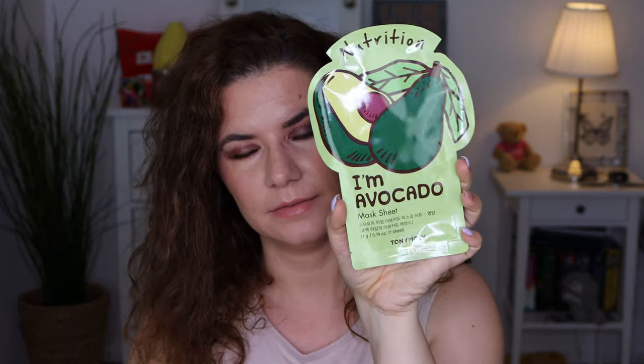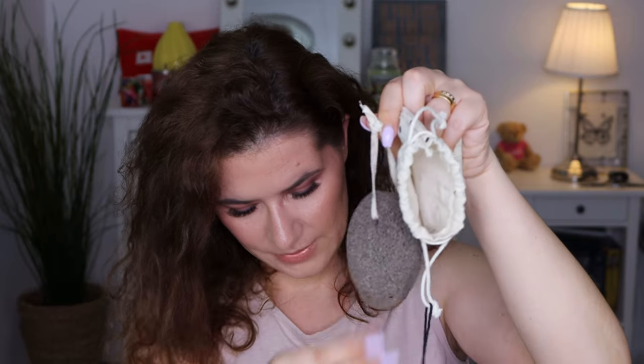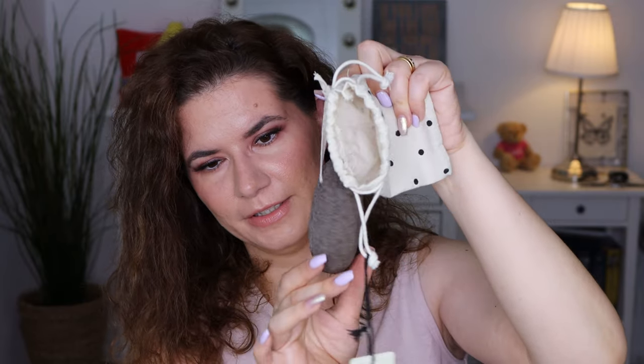Then we have an avocado sheet mask — love this! And the last product is Mushy Mushy Mind — I don't know what this is. Oh yeah, this is like a stone scrubbing product. It releases these particles, but look how cute this is! I'm going to give this away — I think my mom will love this, so I'm going to give her this and the Foot Lab spray. She loves these kinds of products.